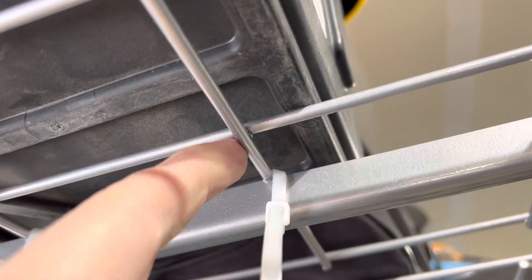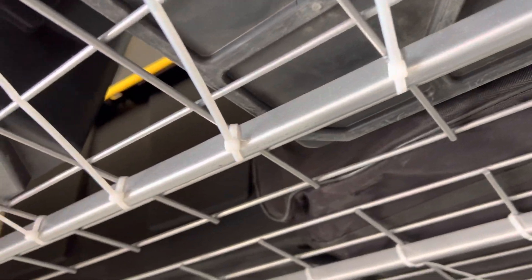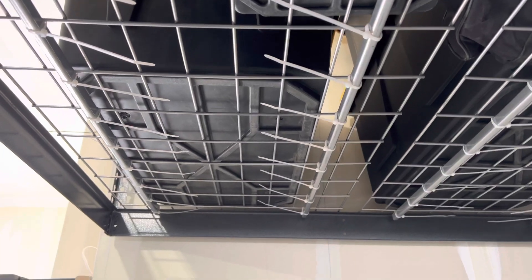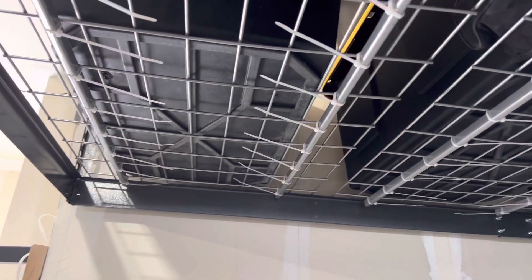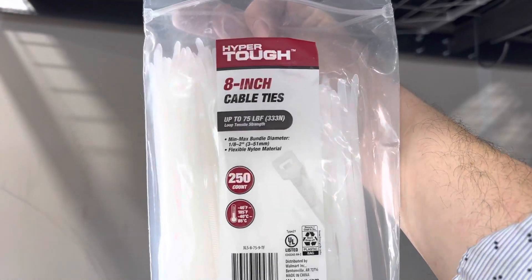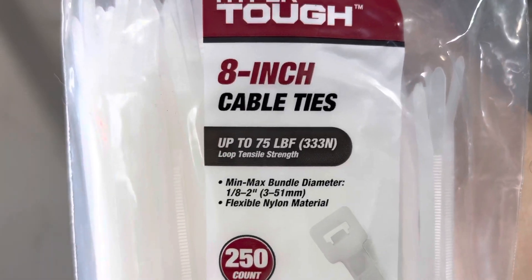I just went through with the zip ties, and the nice thing is they lay in this groove underneath the bar, so if you're sliding buckets on they don't get in the way either. I got these from Walmart — they're the Hyper Tough four-inch cables. The reason I like these is they're rated up to 75 pounds loop tensile strength. I got a 250-pack, which should do both my racks.